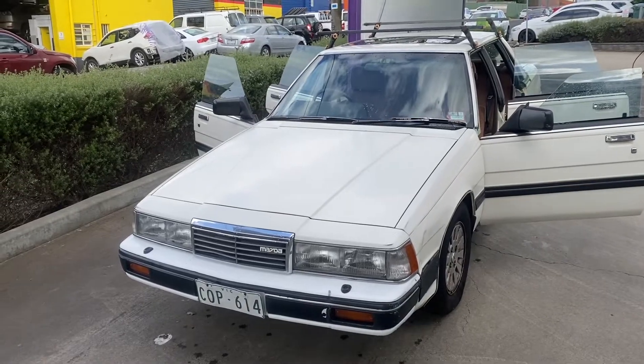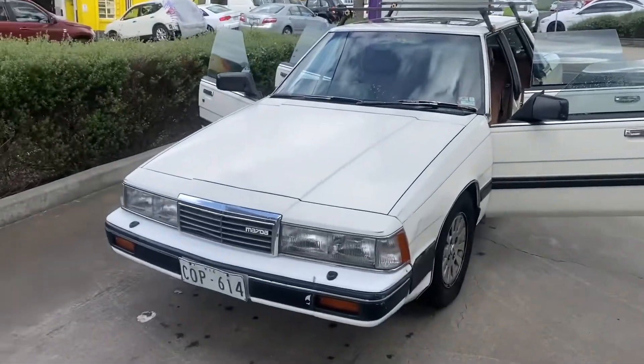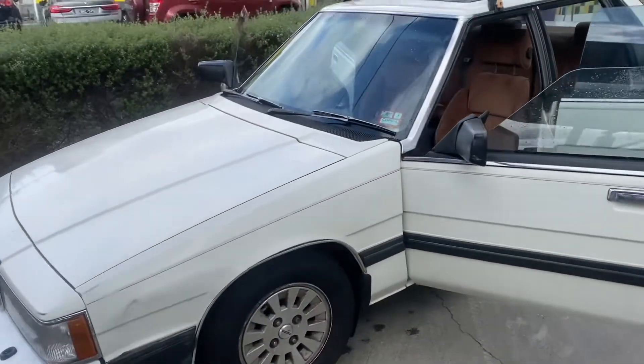It's day two. I got a two-day permit for it. Took it to the car wash and just gave it a quick blast to see what it looks like.